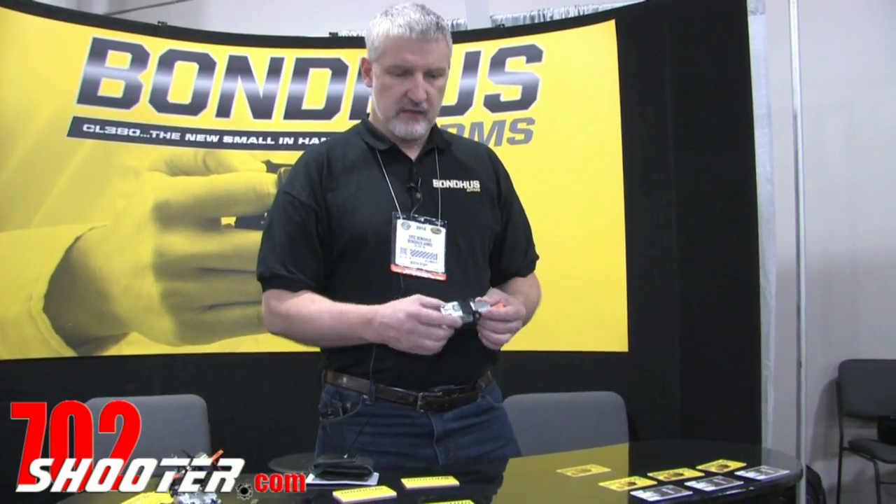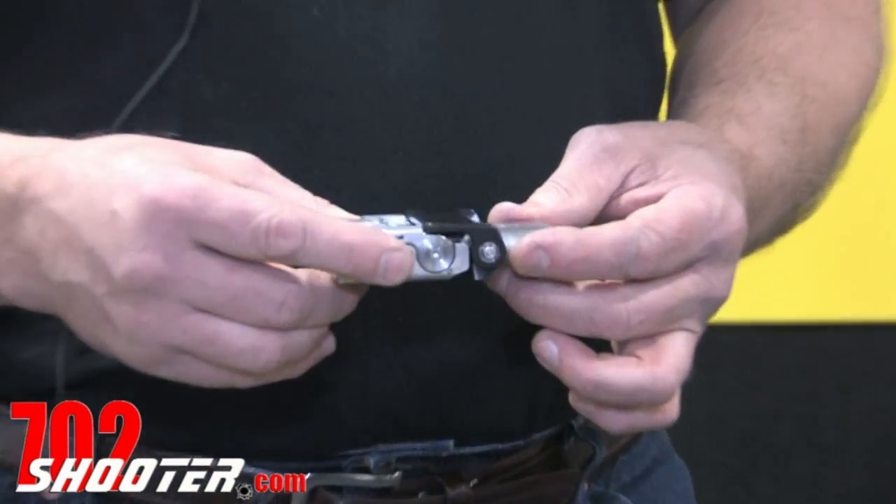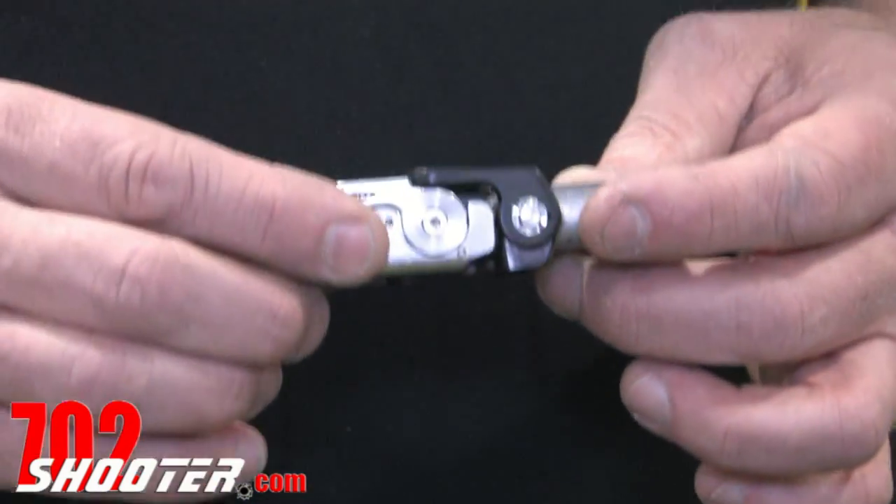Hi, I'm Eric Bondus. I'm here with Bondus Arms and we're presenting the new CL380. It's a compact concealed carry weapon designed from the ground up to be a concealed carry piece, personal protection.